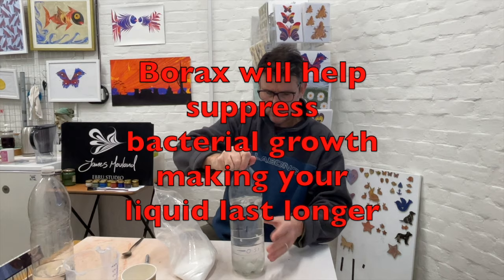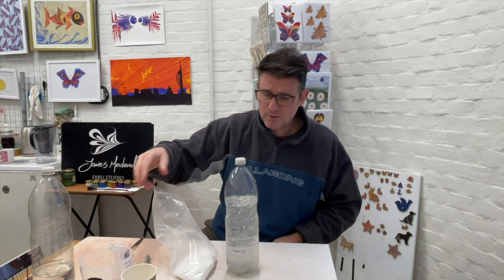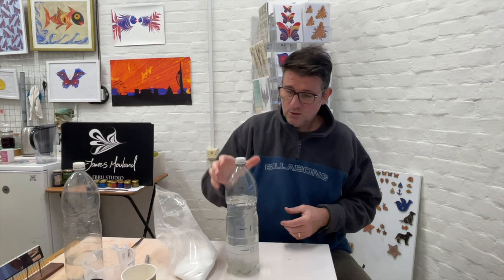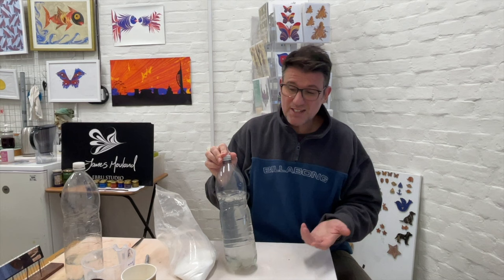That's going to help suppress bacterial growth. Because we've got the marks on the bottle, you don't have to bother measuring from the jug each time — you can just refill straight from the tap. If you want to make more than one and a half litres, you either mark up a second bottle, or make up one and a half litres, empty it into your container, and then make up whatever additional amount you need.